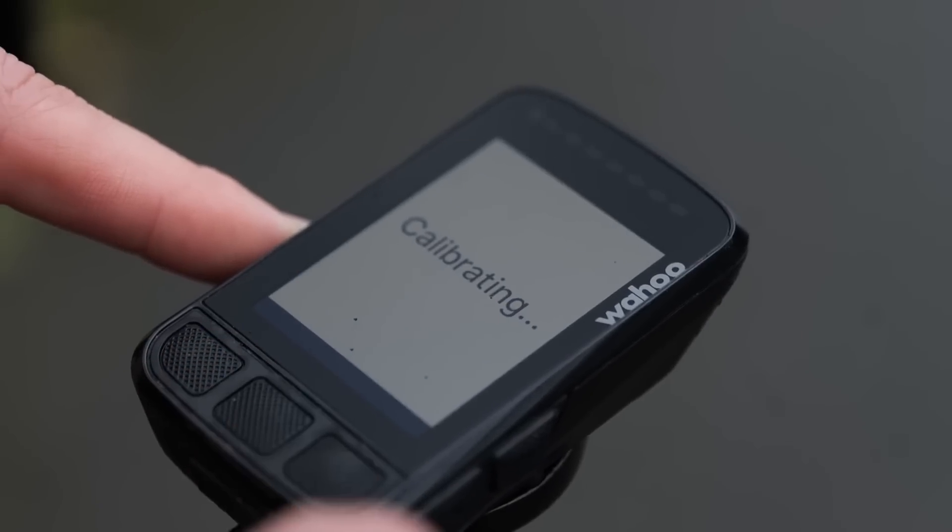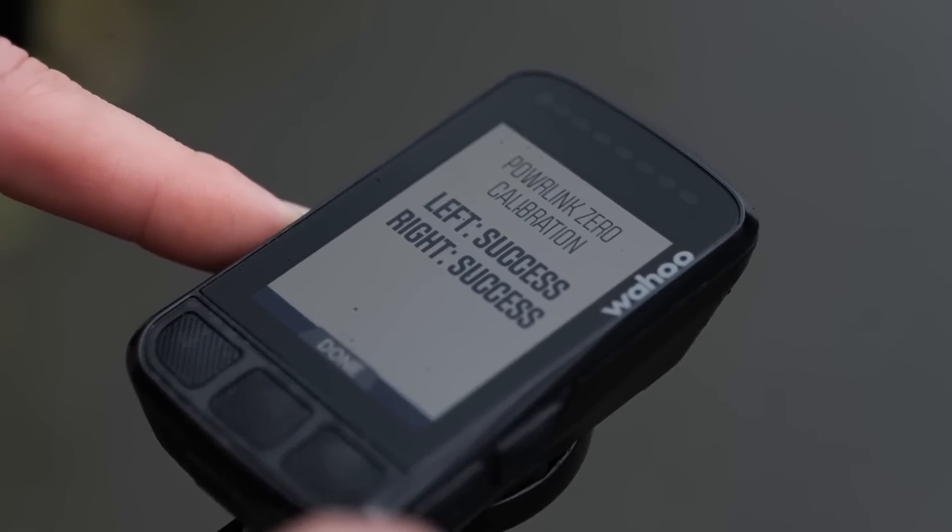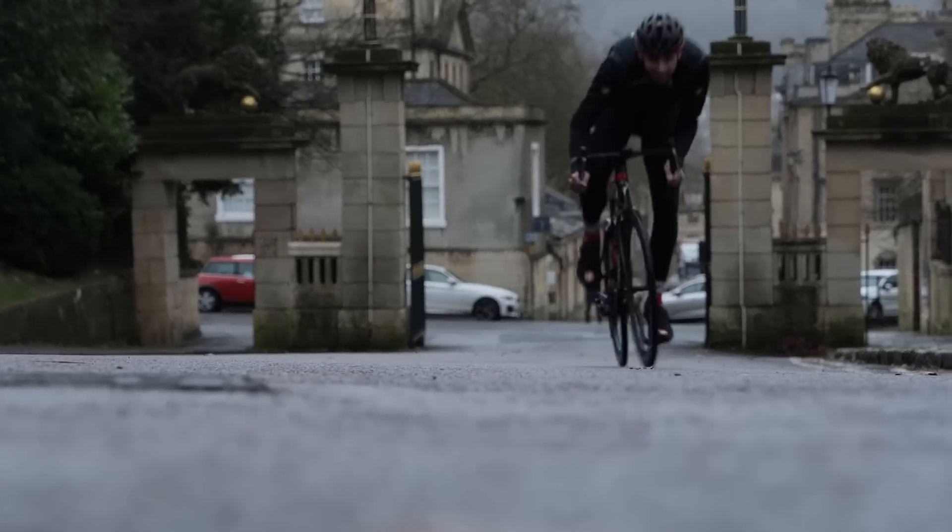The first thing I'd recommend is zeroing your power meter a little bit more than yearly — I'd recommend zeroing it at the start of every single ride. Also, as we pointed out in the tech clinic last week, don't do that inside your nice warm house by the radiator and then go and ride outside. Step outside ideally, then it gets the right temperature. Ride down the road for five minutes, then zero it.